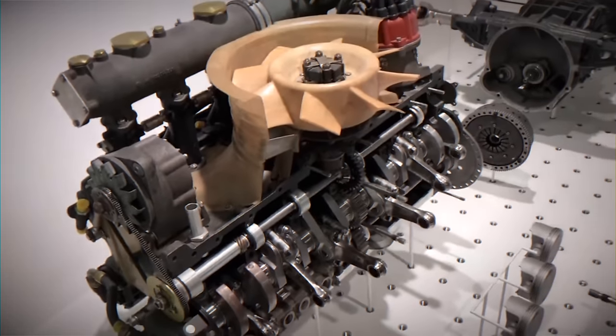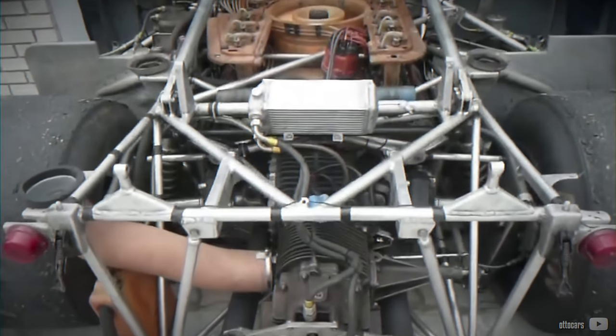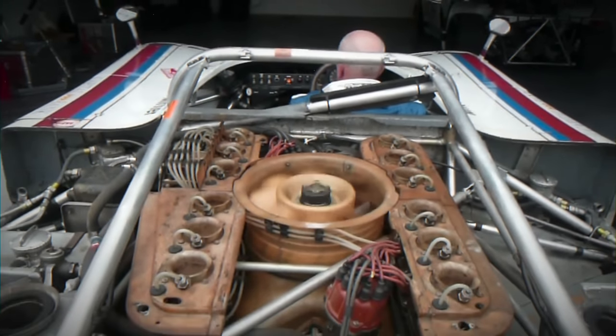Initially it produced 520hp at 8000rpm along with 450Nm of torque at 6000rpm. However, despite its incredible strength and reliability, it was discovered to be uncontrollable at high speeds due to the rear end design, which generated no downforce and in fact produced quite a bit of lift.